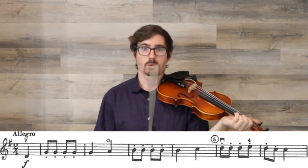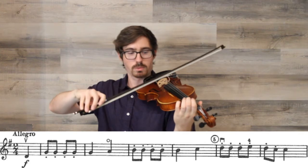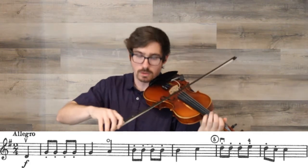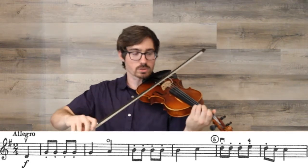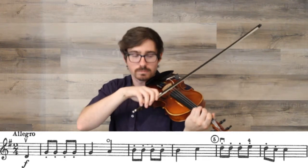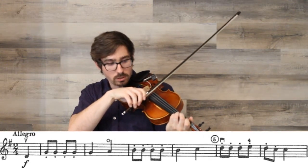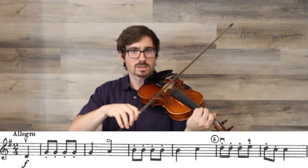A couple techniques we want to keep in mind. With our bow, we are starting up bow, so you're going to need to have your bow start in the middle, not at the frog like we normally would. It's also marked forte, so you're going to start by adding pressure so you can have a nice loud sound throughout. Our quarter notes are long and smooth, but our eighth notes are short — they have those staccato dots on them. So while your quarter notes will be long, your eighth notes will be nice and crisp. For that long, smooth sound on quarter notes, make sure you use lots of bow and pull your bow quickly. If you use a small bow, you get that kind of creaky door sound that we don't really want.